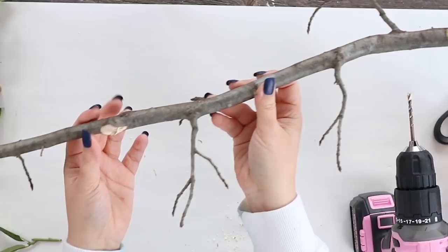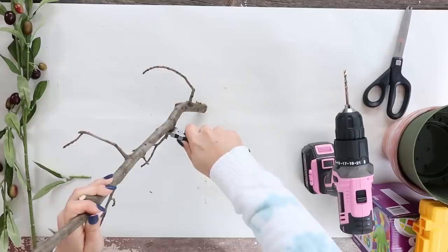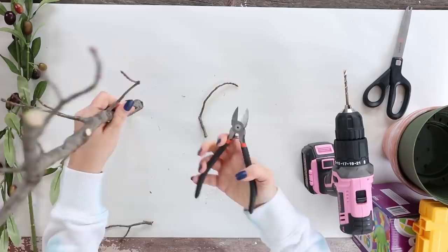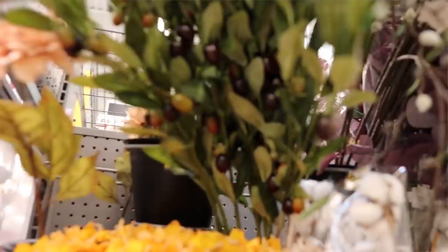I went to Walmart and grabbed three of their olive branches from the floral section — they're $3 each. Next, I started cutting off the individual branches, about this long. To add them to the tree realistically, I took my drill with a bit about the same thickness as the branches and started drilling down into the tree branch. You have to be careful not to press too hard — otherwise the branch will snap. That's why it should be at least three-fourths to an inch thick.